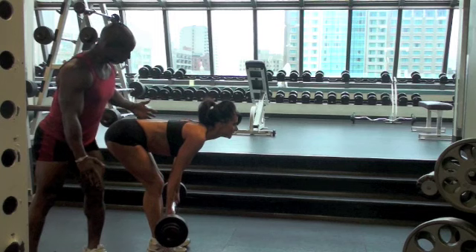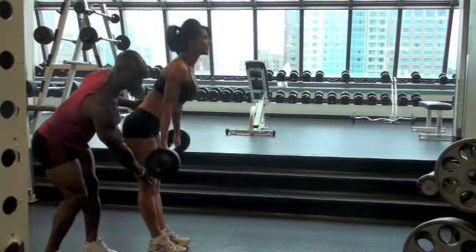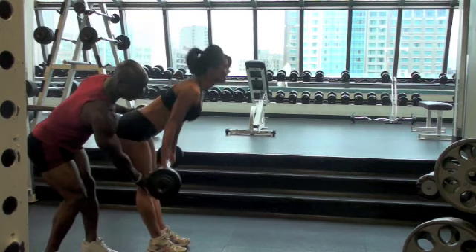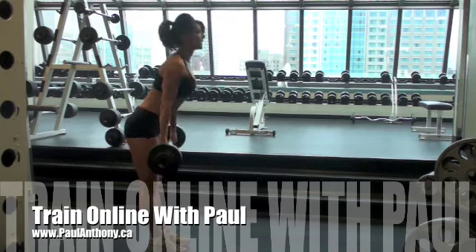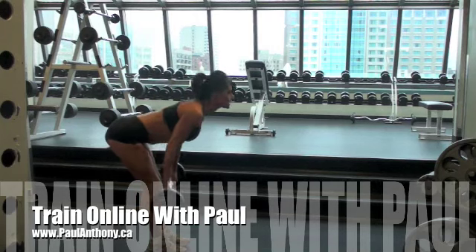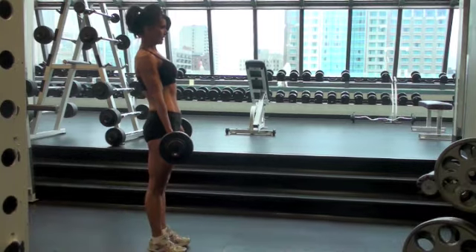Legs straight, legs straight. Knees straight. There we go. That's good. Okay, turn it in. I can do it.